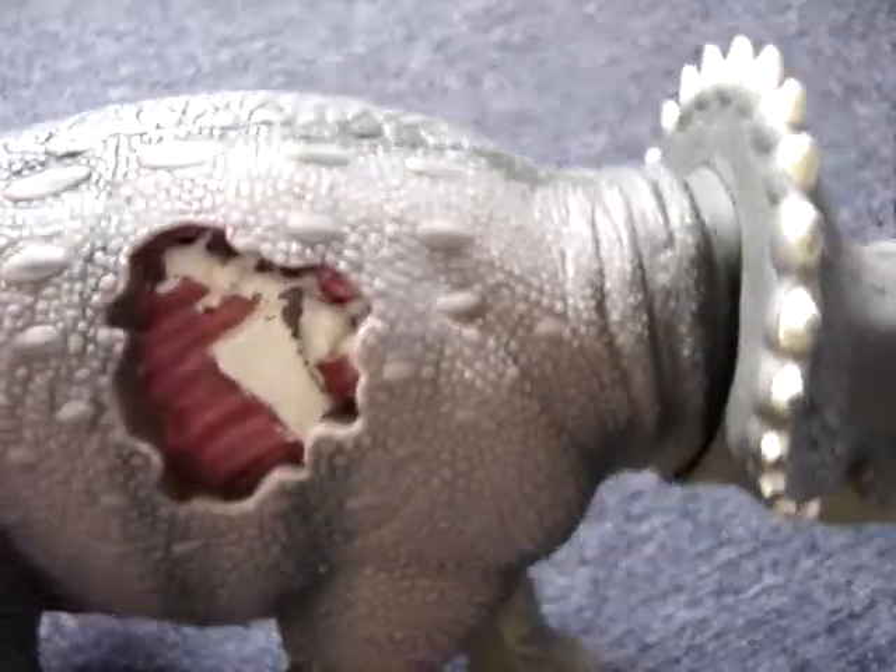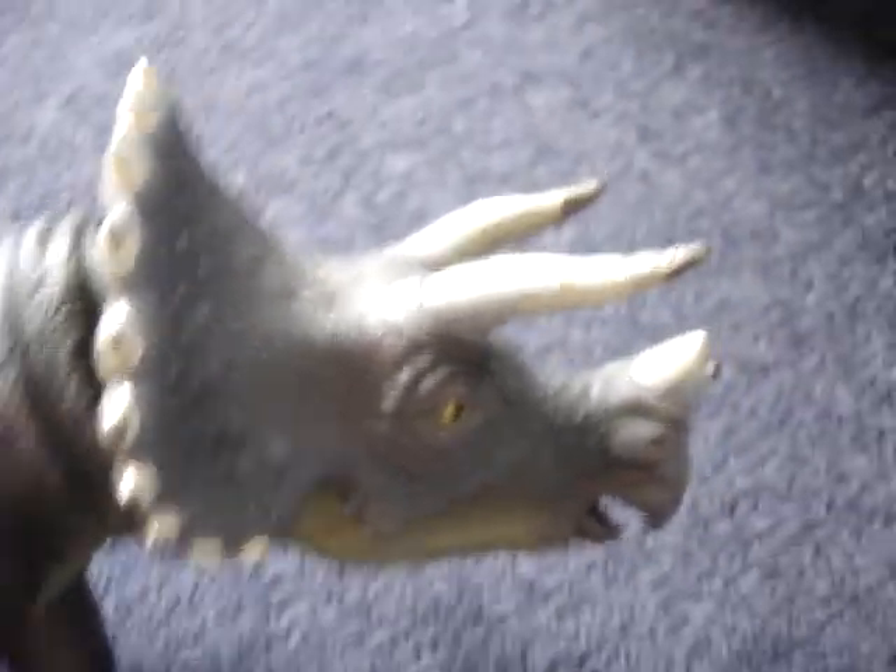This is my triceratops, everybody. I got it from a second-hand store — that's why you can see all the bumps. It didn't come with a skin patch, and it is JP. You can see the mark on it.